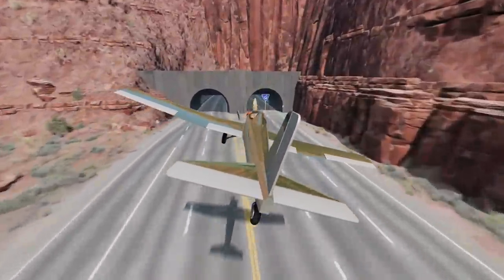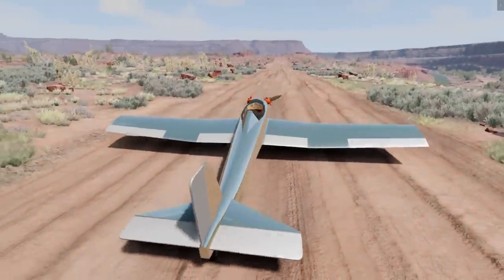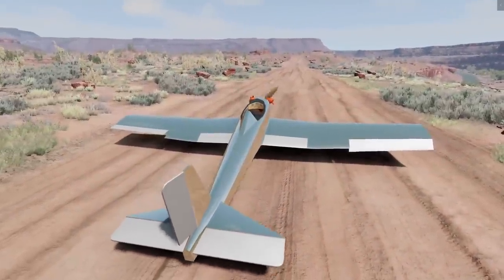I want to try that again — here we go, I think I have a worse approach this time. Oh my goodness. Maybe me and tunnels just don't get along, but nonetheless, awesome plane.